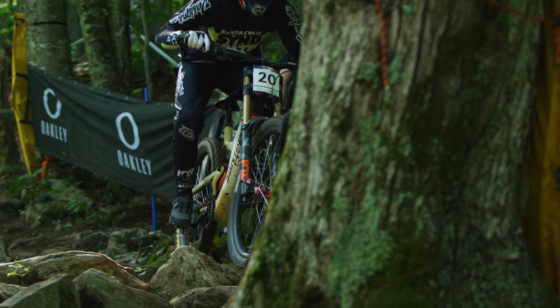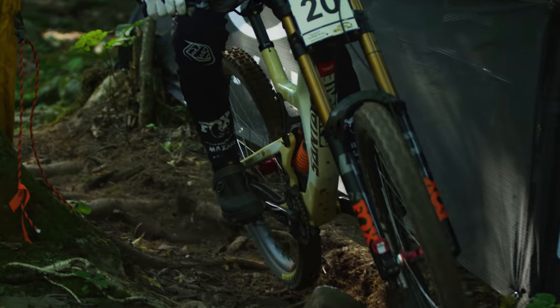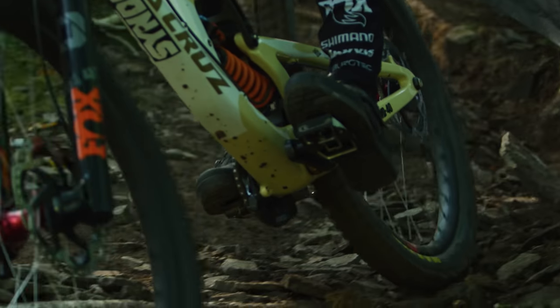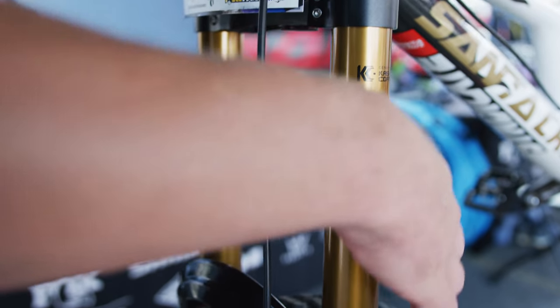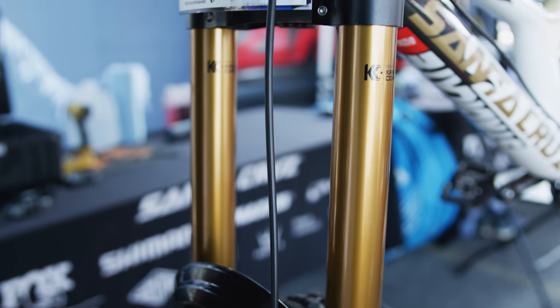Rebound clickers — low speed depends a little on temperature and conditions, but usually around 5. High speed usually around 6, but again dependent on a few other things. We don't deviate too much in rebound unless it's really slippery or really hot, so generally 5 and 6. The pressure does vary quite a bit.